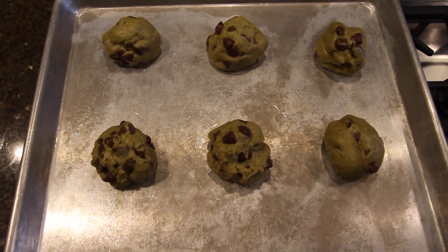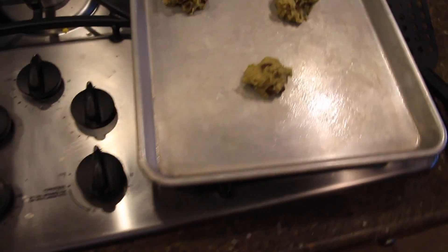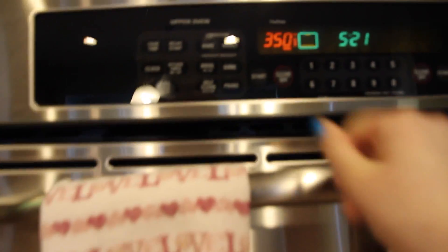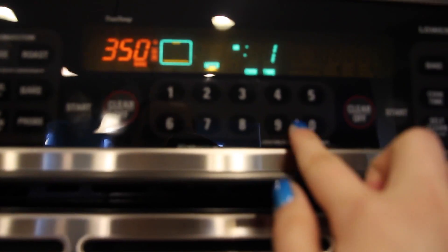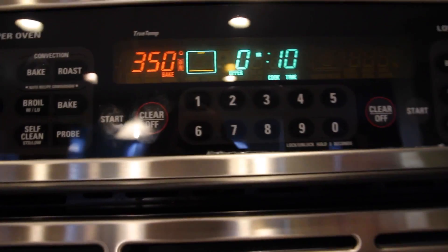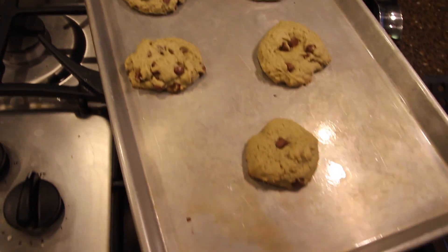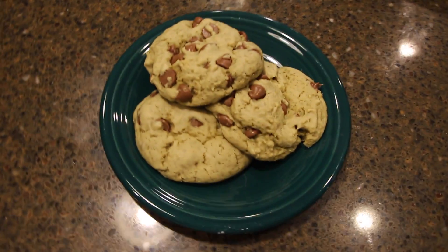Put the dough in pretty big-sized portions — you can make them smaller if you want. I ended up needing two pans. Bake them in the oven; the bigger the size, the more minutes, and smaller ones need less time. I ended up doing more than ten minutes because I wanted them crispier, but they tasted really good. Highly recommend — not a diet food, though, because they're so good!